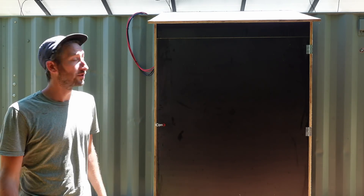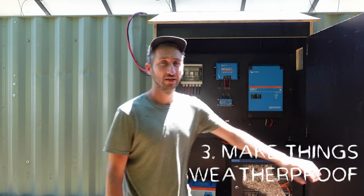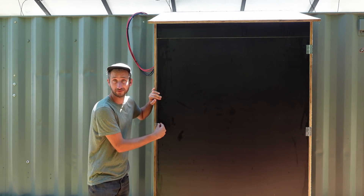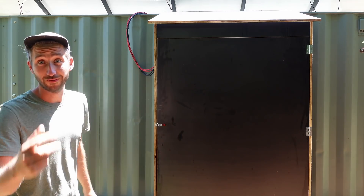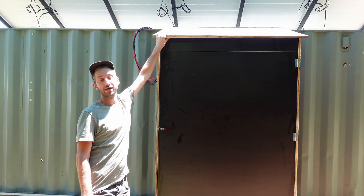Next we're gonna do some modification to this solar box. You might have seen it a few updates ago — this is where our solar system is running. As I noticed in the YouTube comments, you guys mentioned the edges should be treated with paint, because after we cut, water comes in. Thank you very much for letting me know — makes total sense, didn't think about that. So we're gonna treat them with some paint to make sure it's really waterproof.